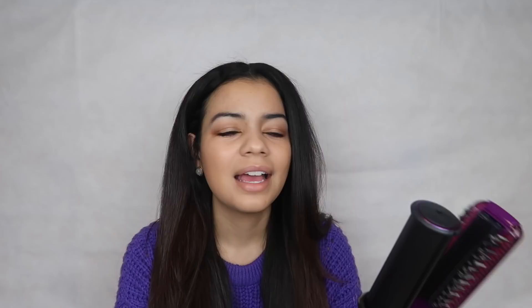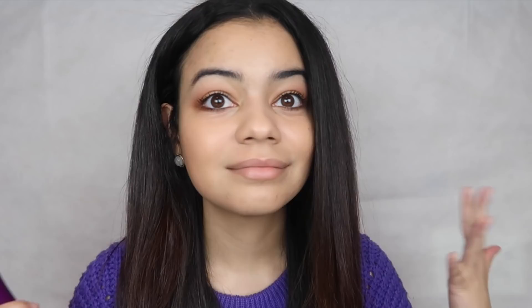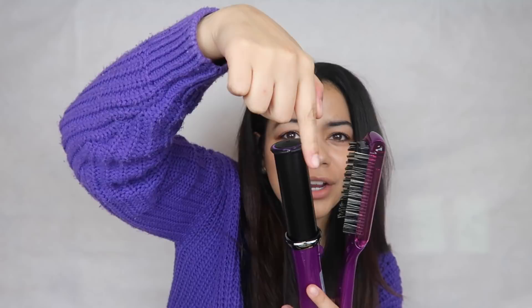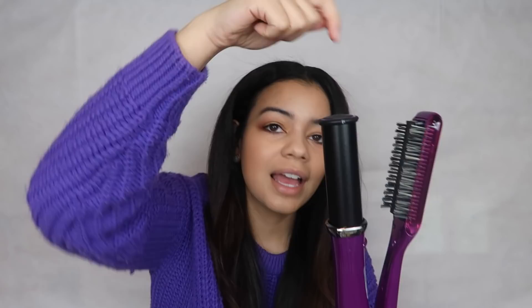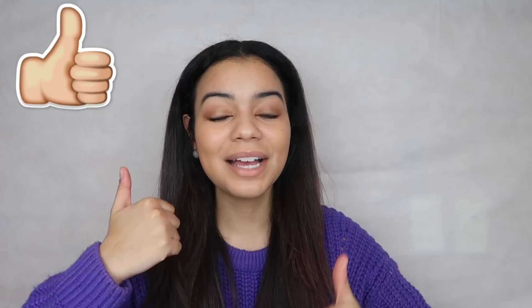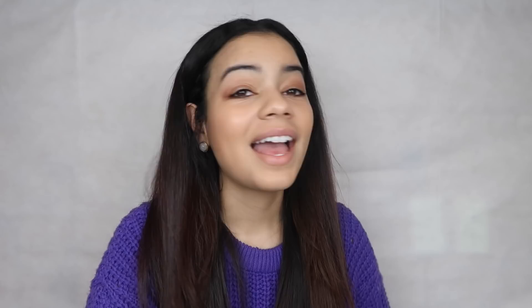I wouldn't really use this for curls either — it's kind of tricky to get your hair positioned correctly and you really have to make sure you're going through the right section without burning your fingers. The curls weren't terrible but it was more complicated than it should be. I really wish you could detach the brush part and use it as just a curling wand so you'd have more space to move your arm freely. But yeah, that is it for today's video! I hope you guys liked it — give it a big thumbs up, subscribe, and turn on post notifications. When we hit 10,000 subscribers I'll be doing an insane giveaway, so make sure you subscribe! Bye guys, love you!